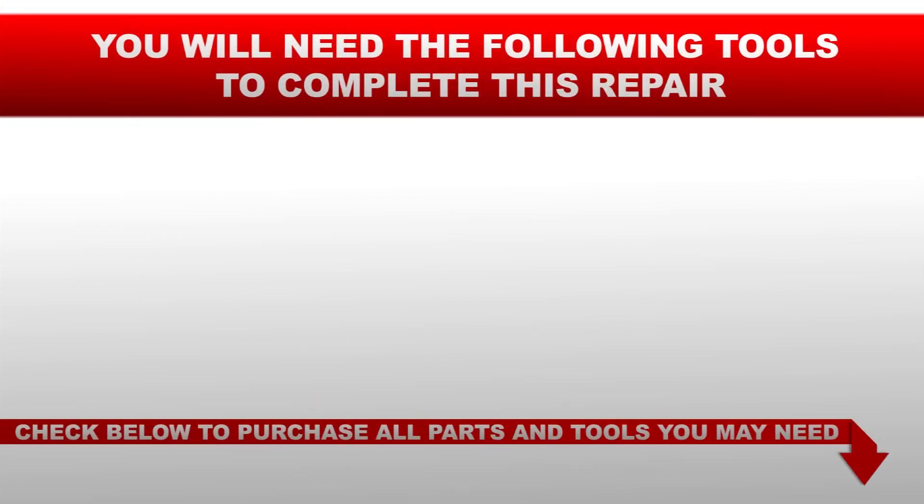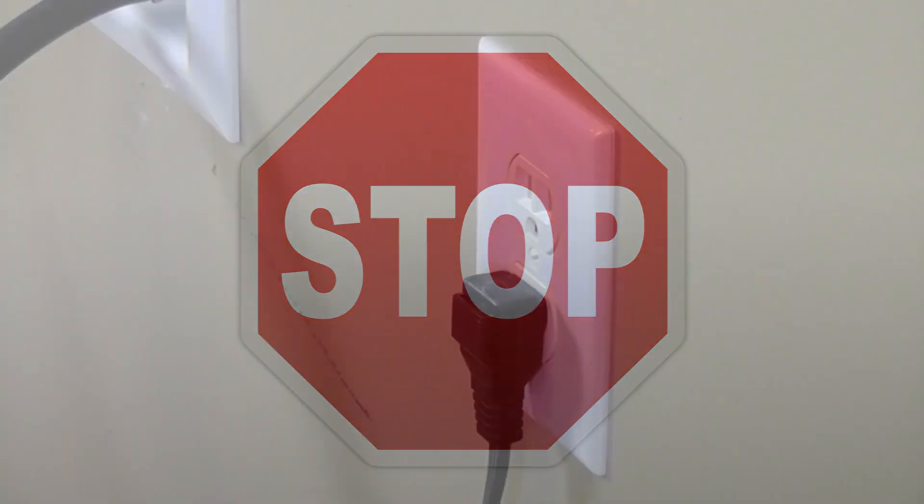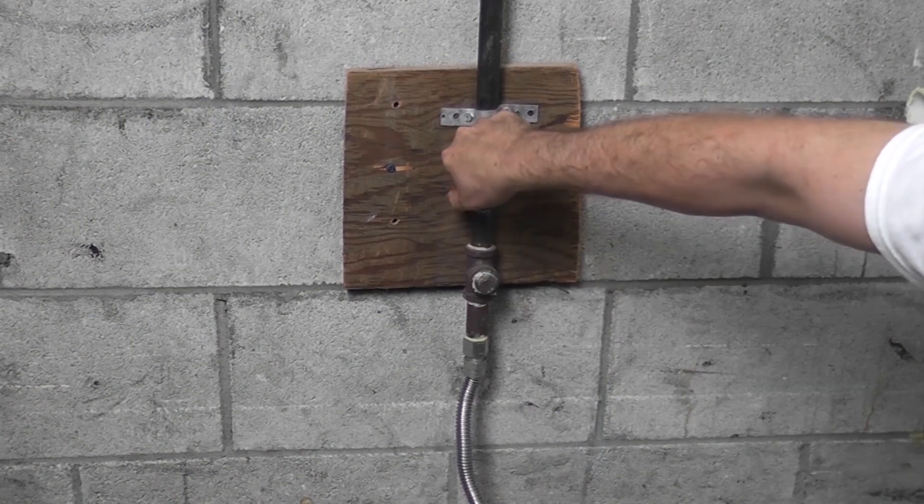You will need the following tools to complete this repair: a number 2 Phillips head screwdriver. Before you begin this repair, make sure the appliance is unplugged from the wall outlet and the gas is turned off.